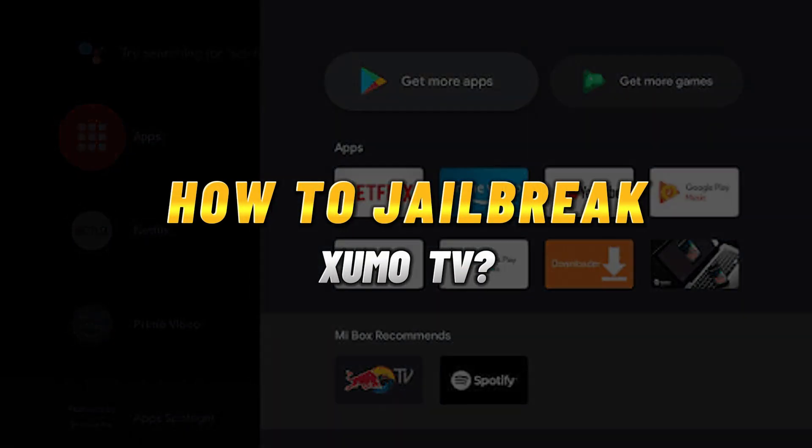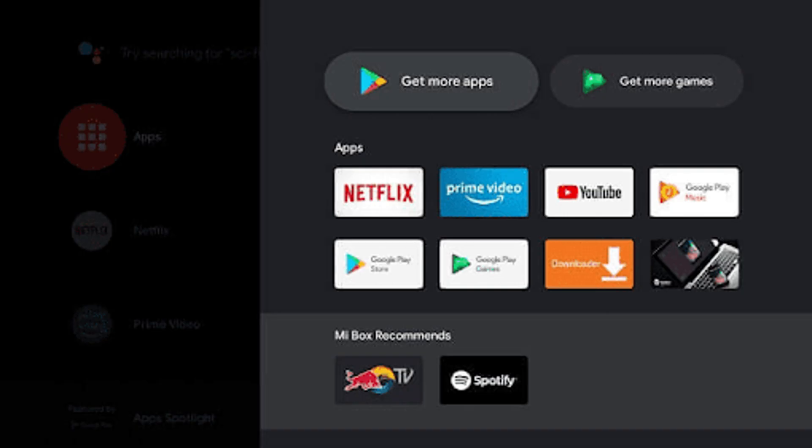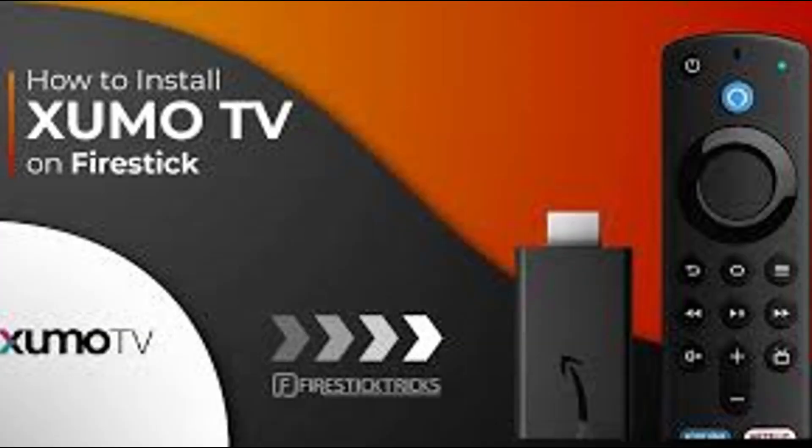Hey guys, in today's video I'm going to show you how to jailbreak Zumo TV. Jailbreaking a Zumo TV or Zumo Stream Box is not officially supported and is generally not viable due to the device's closed ecosystem.